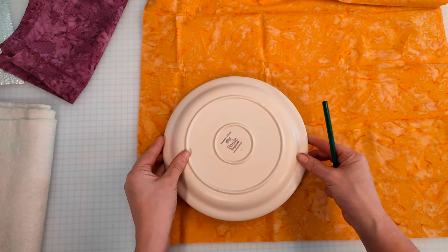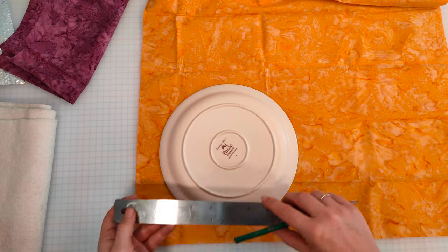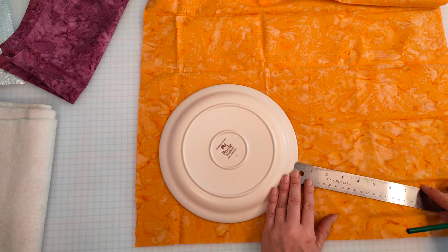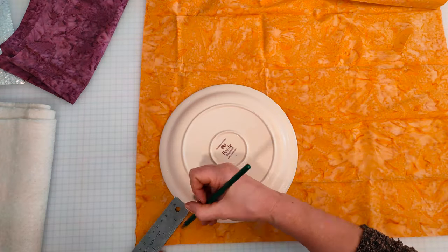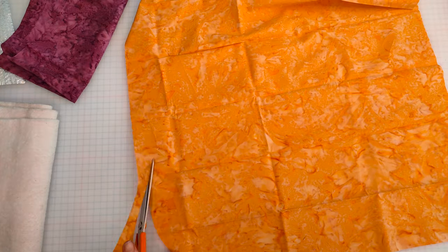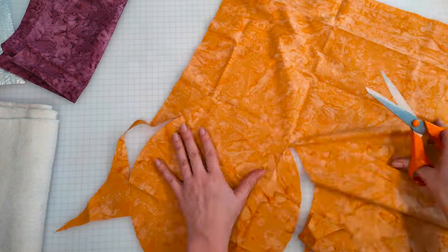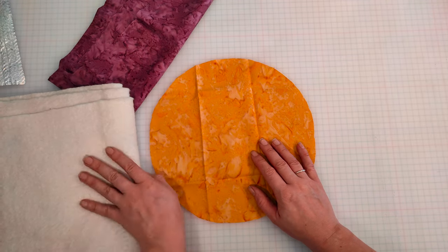Place your plate onto the reverse of your cotton fabric. Draw all the way around the plate leaving a one inch seam allowance. Cut this out and then use it as a template for the other fabric and your wadding.